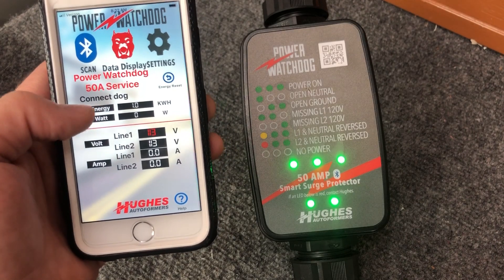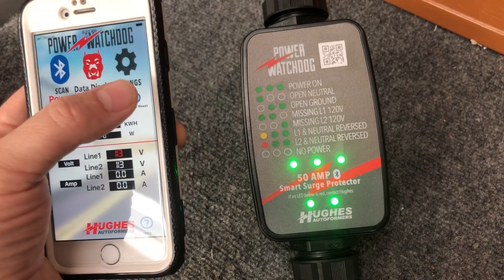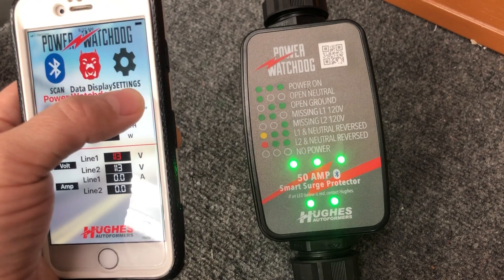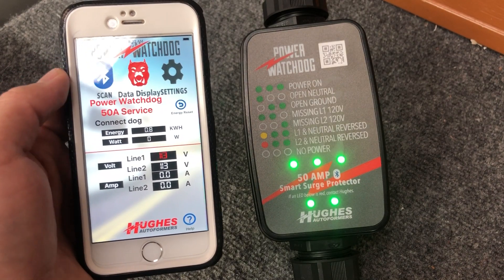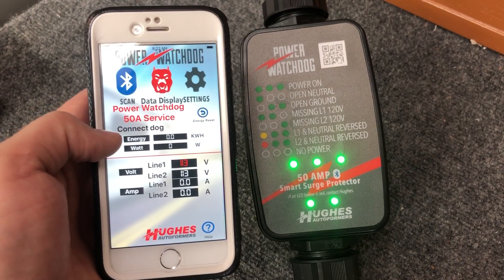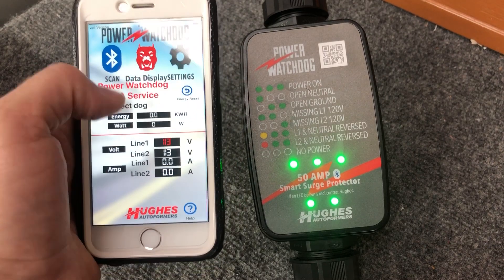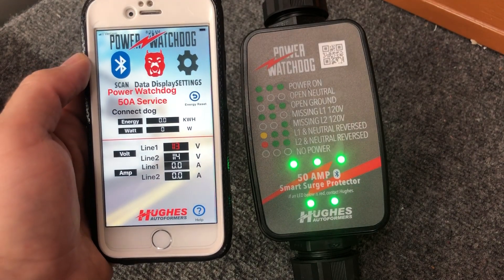If you're at a park and you want to measure the amount of energy you're using, you can just click Reset and it'll reset your kilowatt hour. This measures the amount of energy you're using, so if you're at a park and they charge for power, you might want to keep an eye on that. Just reset it when you get to that park and it's going to constantly keep track of the power you're using.